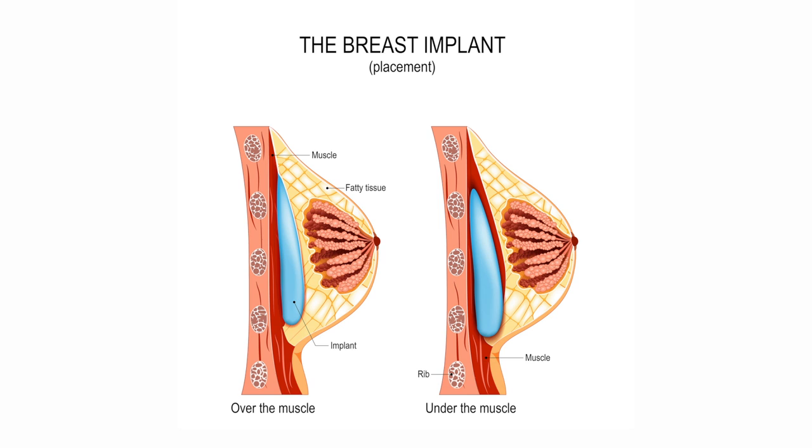Breast augmentation surgery is usually performed under a general anesthetic on an outpatient basis. There is usually a small incision made somewhere around the breast, a pocket is made usually above or below the muscle based on the patient's preference, and an implant of their choosing is placed in the pocket.